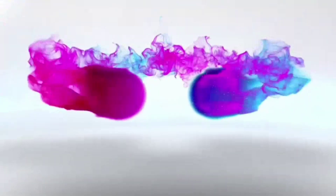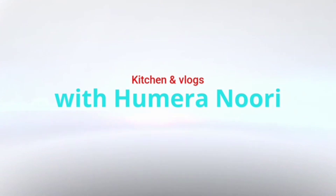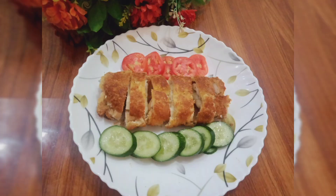Hello everyone, welcome to my channel. Today we have made a very delicious chicken cheese wrap. It will be very delicious. Let's make it first.